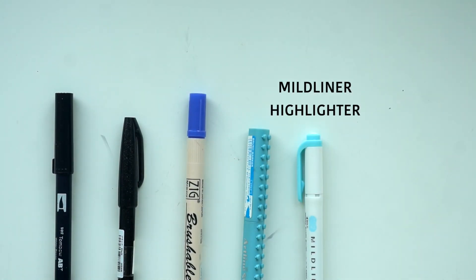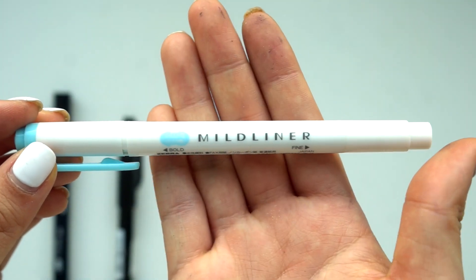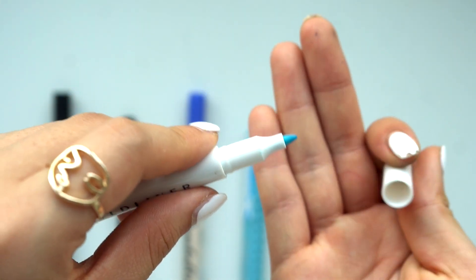If you don't have access to a brush pen, you can also use something with a bullet tip, like the Mild Liner. This can be used to do faux calligraphy, which I'll show at the end of the video.